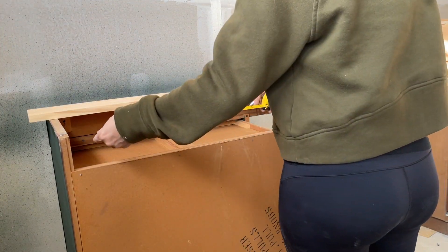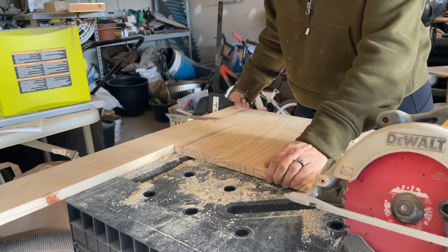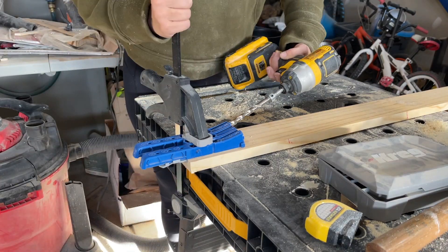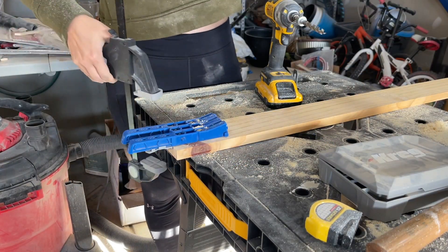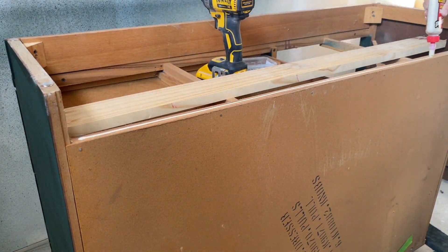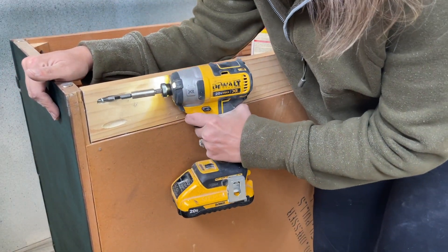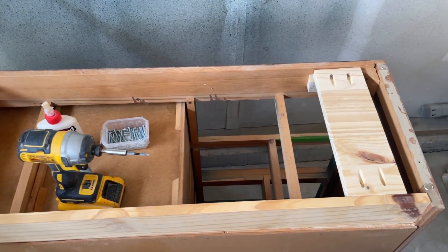So I measured the height and the length of the scrap wood that would go across the back of the dresser. I clamped the wood down on my work table and used my circular saw to make the cut. I grabbed my pocket hole jig that will create pocket holes that I will use to attach the wood to the dresser. To ensure this piece of wood is extra secure, I used some wood glue, put a bead down the side, and then attached the wood. I used some pocket hole screws and drilled them into each of those pocket holes on both sides.